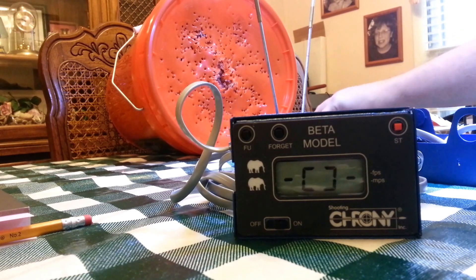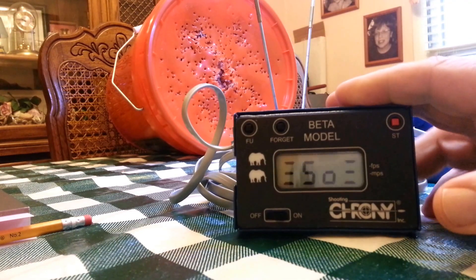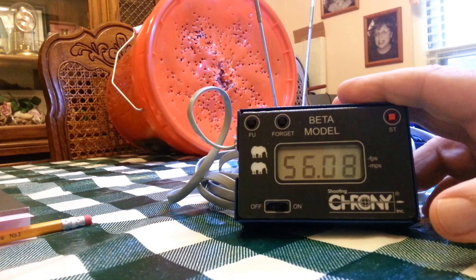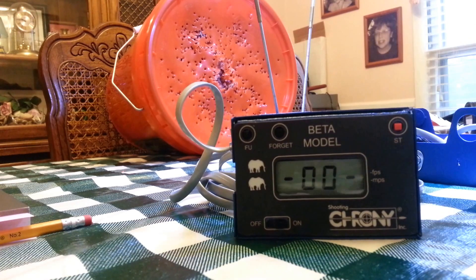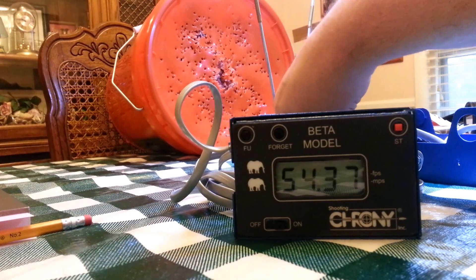Now we get this figure that takes us back automatically. You'd think you could just shoot again, but let me show you what happens if I shoot when that number comes on — I get 56.08, which means I just replaced the shot. What I have to do is go to string — string number two is now ready to go — and now I'm recording the string again.